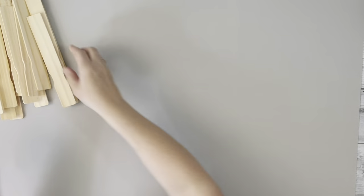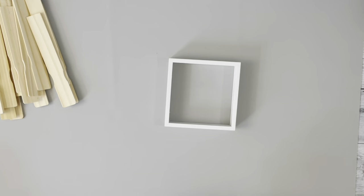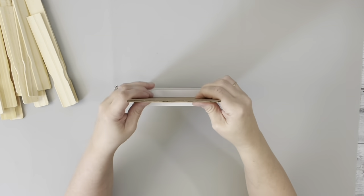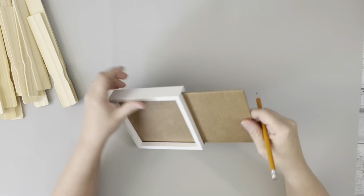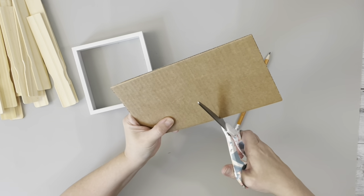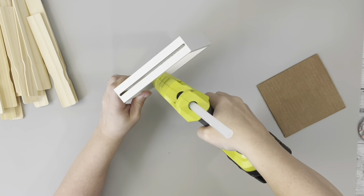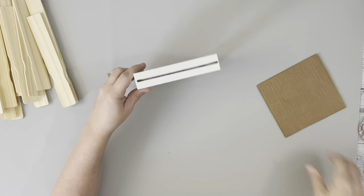After I had them all cut, I sanded them down. Then I took this 5-by-5-inch frame — the glass slides right out. I removed the glass, put in a piece of cardboard, and then cut that down to size.